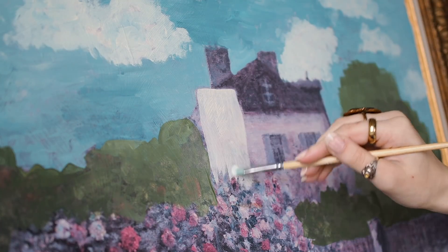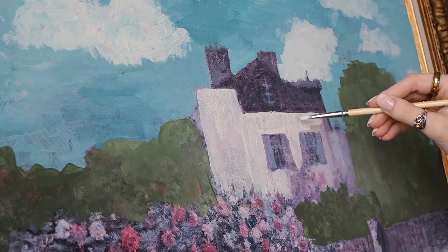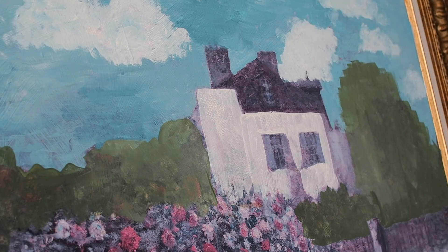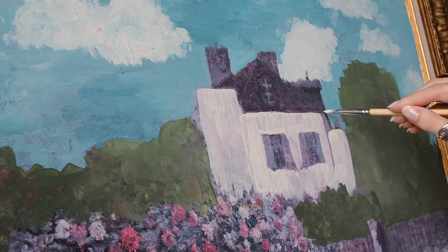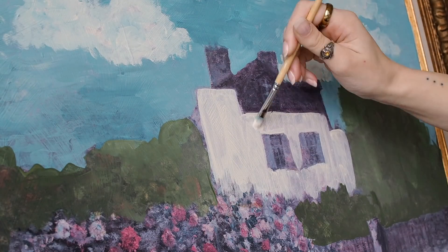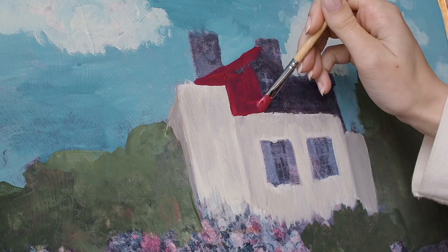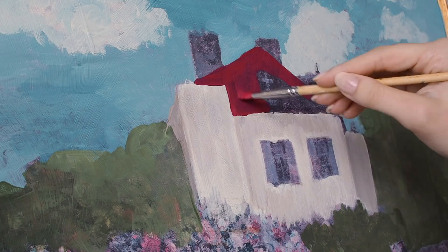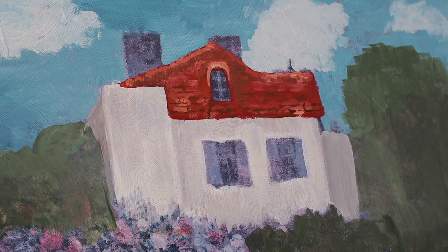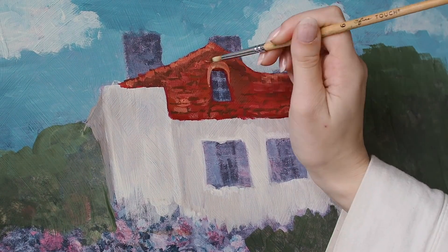I decided to keep the house the same as it was in the original painting and just spruce it up a little bit and change minor details. I decided to make the roof a red roof. I looked at so many Ghibli reference photos of houses and exteriors, and they almost always had this really cute red roof, so I decided to try and mimic it as best as I could. Just going in and adding some highlights, shadows, and details as best I can.